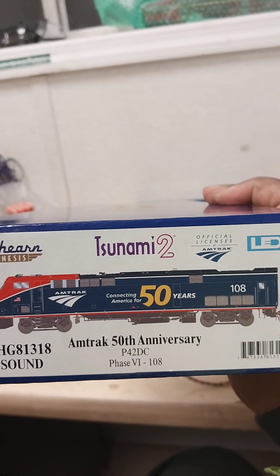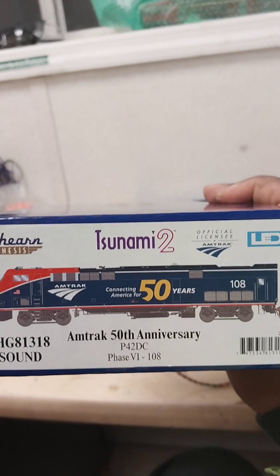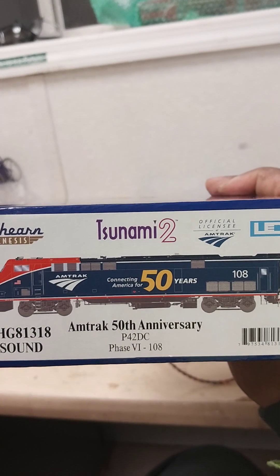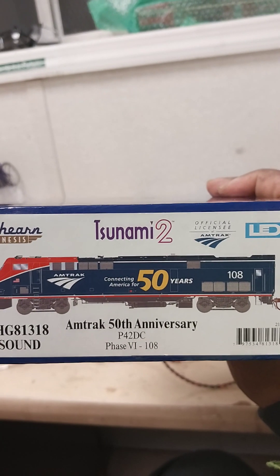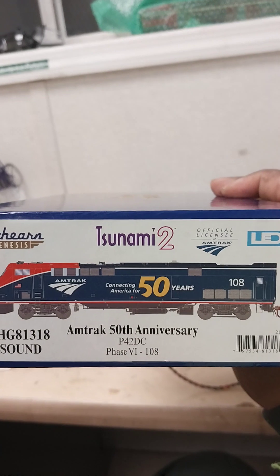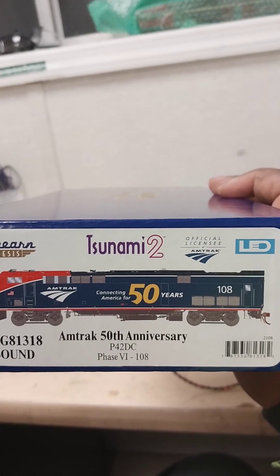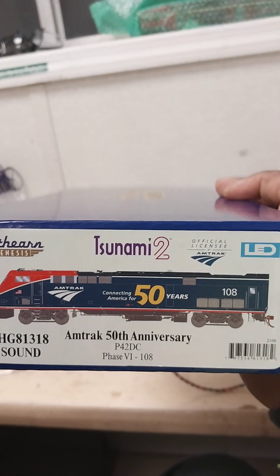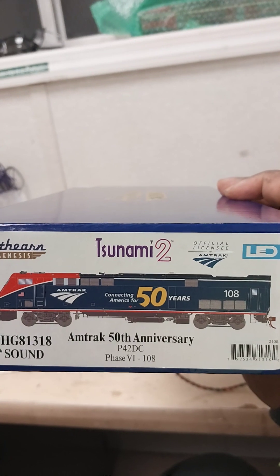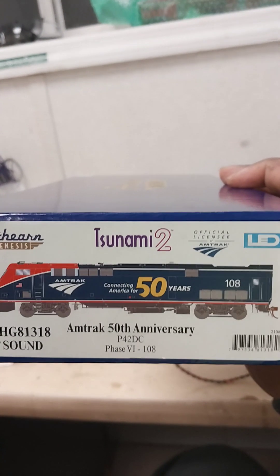Without further ado, I already took everything out of the box so we're not going to waste too much time with unpackaging, because I had to do some installations myself — especially the ground lights as well as the ladder lights in the back. Also, what's missing on this engine is the sanding brackets. Other than that it's an authentic engine, so let's get on with it.